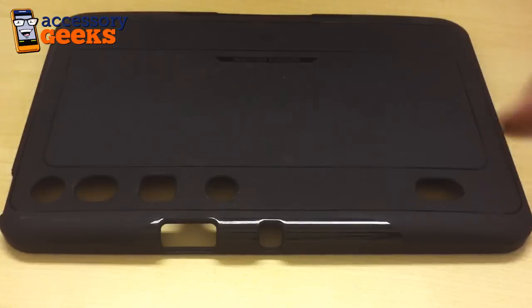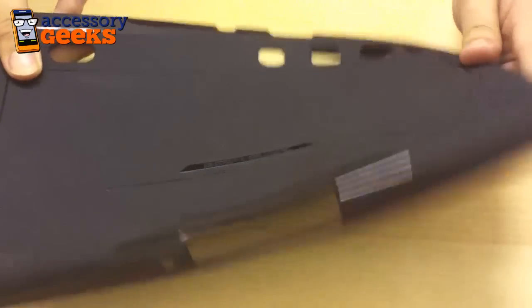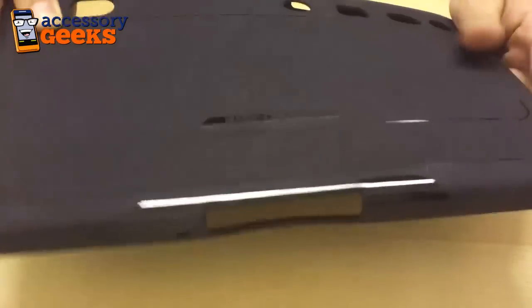Hey guys, Maxine here with accessorygeeks.com. I have in front of me the original Body Glove case for the Motorola Xoom. This is a crystal silicone case in black and it's essentially great if you want to protect your Motorola Xoom but not add any additional bulk to the tablet.